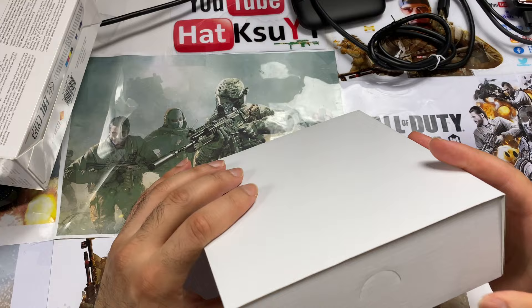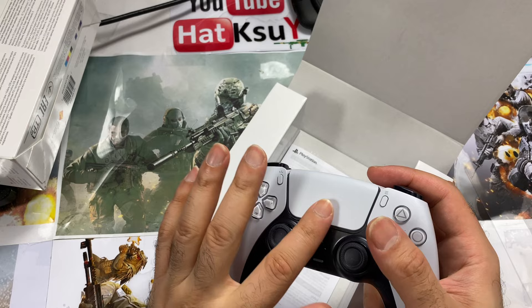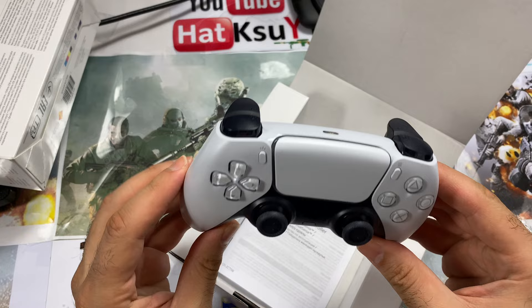Sony has done something really nice here — not just for us but for themselves. The PlayStation 5 controller is high quality, which means you cannot easily fake it. It's not like the PlayStation 4, 3, or 2 controllers which didn't require much to replicate.